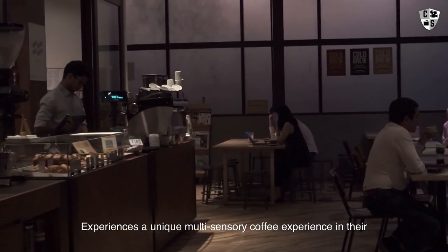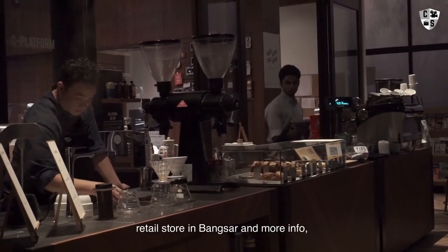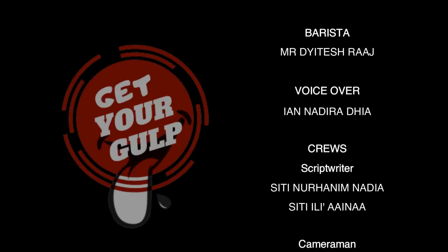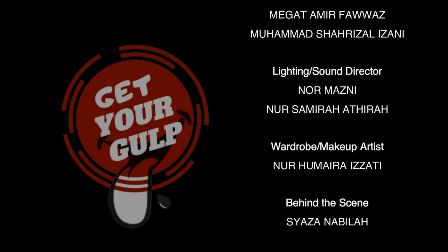Experience a unique multi-sensory coffee experience in their retail store in Bangsa, and for more info visit pppcoffee.com.my. Thank you.